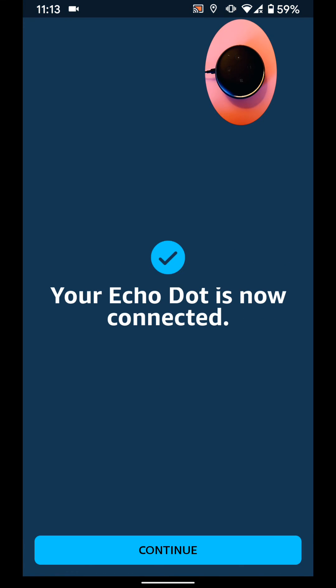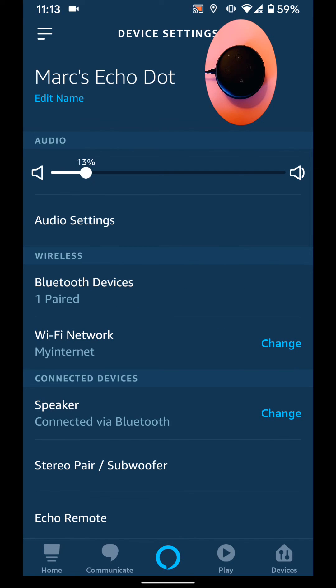As you can see, my Echo is now connected and you can now tap Continue. A simple way to change the wifi on your Alexa device. Don't forget to subscribe to our channel to get the latest tips and tricks for Amazon Echo devices.